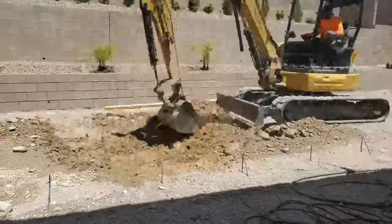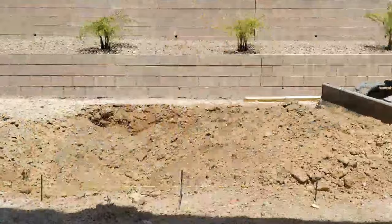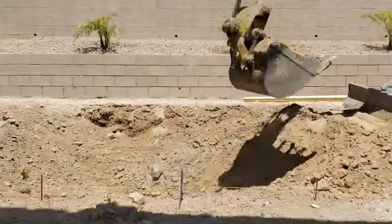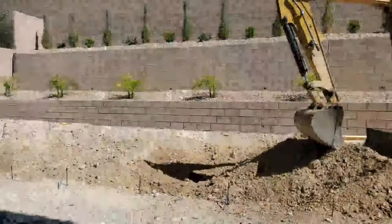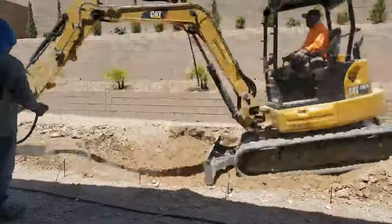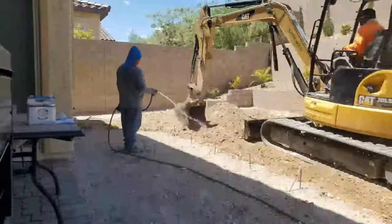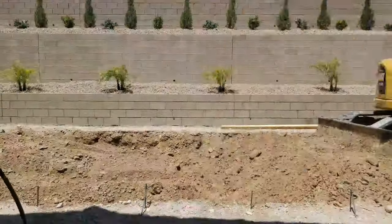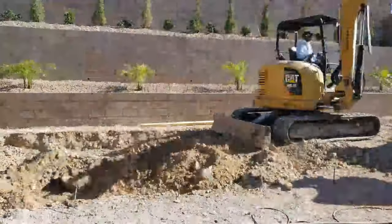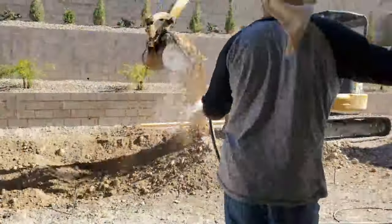One of the big concerns in Las Vegas when digging for a pool is whether you will hit caliche or not. The first two feet of the dig went well, but after two feet we hit caliche — and we hit a lot of it. That meant we'd need a special tool to break it up during the dig.